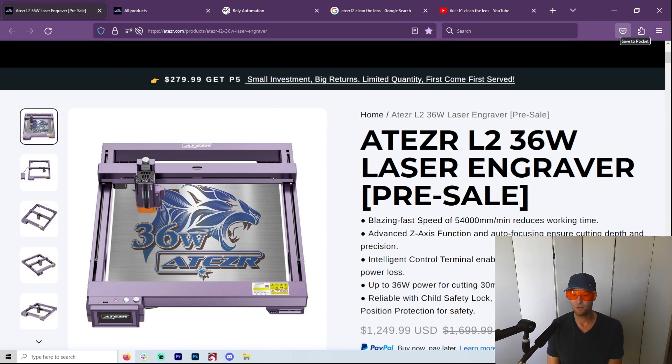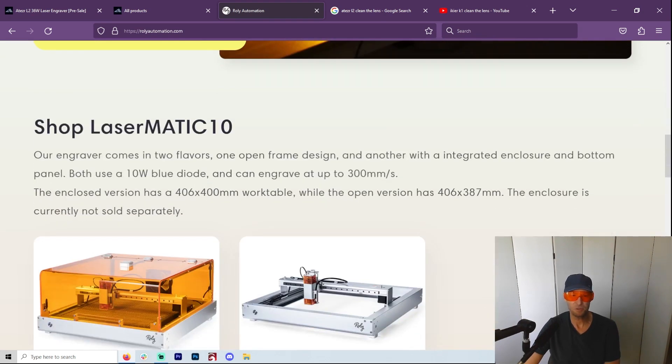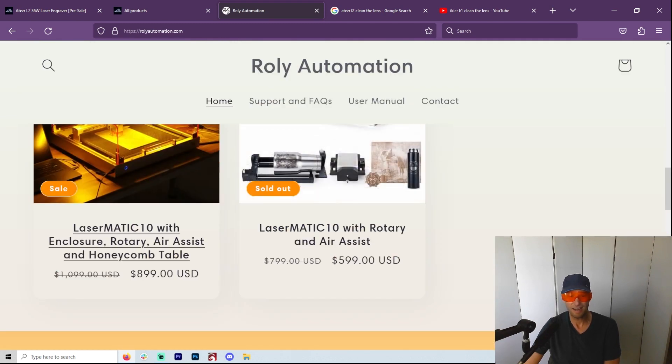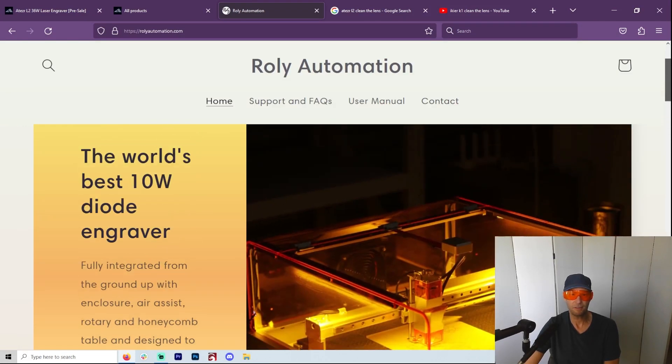The best engraving laser on the market — I've kind of got to give it to the Rollie. From everything I know and trust, it's only a 10-watt laser, but if you're mostly just doing engraving and speed is not your biggest thing, then wow, I am in love with this machine. It's got the camera, it's got the case, it's got the honeycomb bed, it's got the linear rails. It's just beautiful and it's $900 right now. If you really want to do engraving and that's going to be your main thing, maybe you want to have one of these and something else if you want to cut. Fine detail is your thing — this is definitely the way to go.